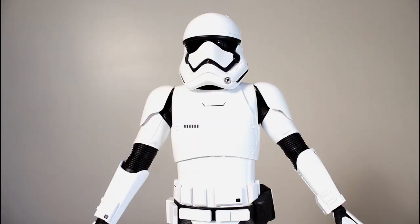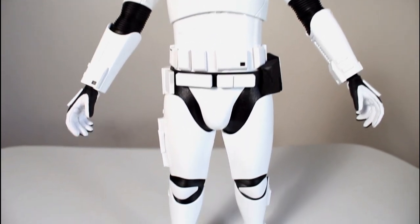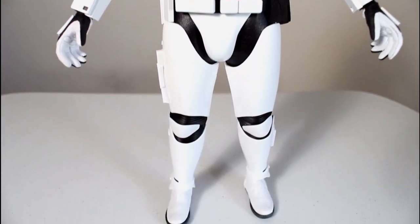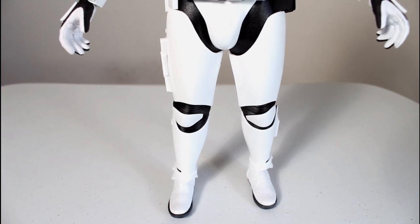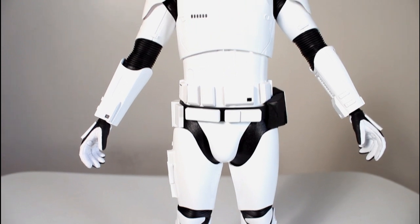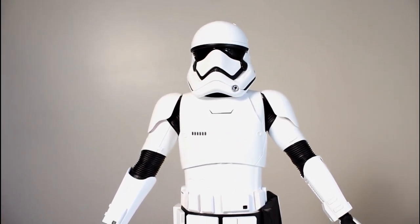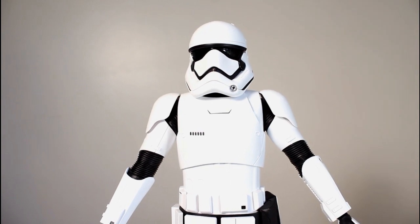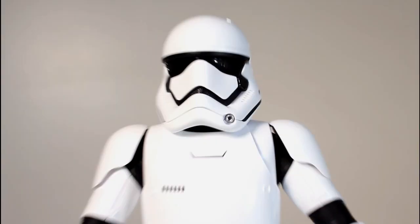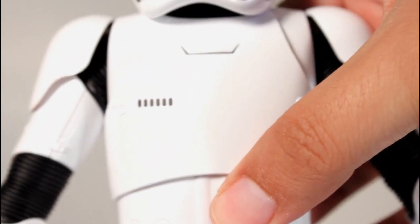If you are an articulation junkie, you might be disappointed by this figure because the range of motion within the articulation is pretty limited. But I don't really collect Hot Toys for articulation — I like them because they have great detailed costumes and really realistic head sculpts and paint jobs. This figure doesn't really have a head to look at, it's just armor. But I like the Stormtrooper armor a lot. That's primarily why I'm getting this — I want an awesome figure with nice detailed armor.